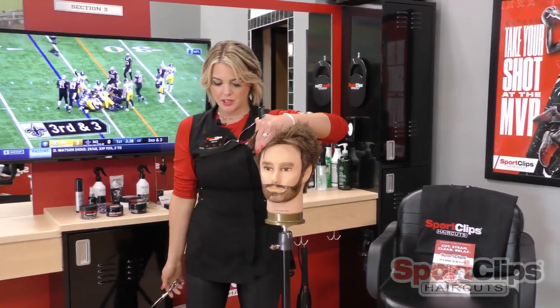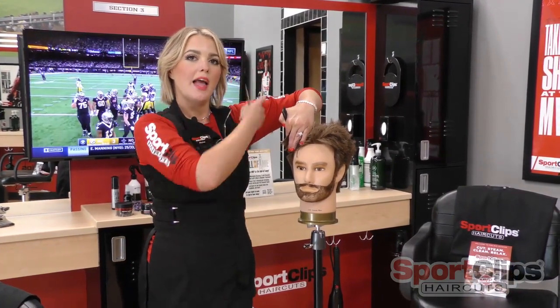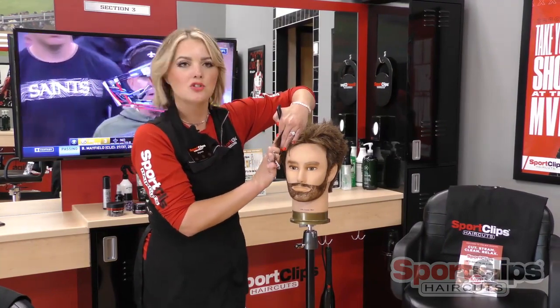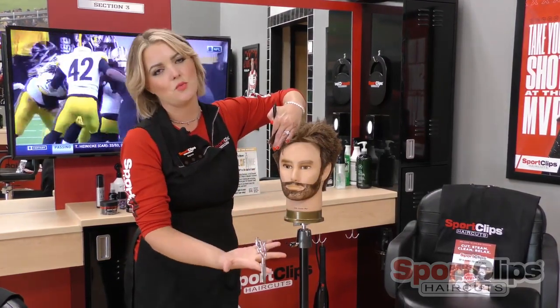Now I want to make sure that I'm not too close to my mannequin, because that's going to bring my shoulder up and put tension in my fingers, causing me to unintentionally shift that hair either forwards or backwards, creating length that I didn't want to create.